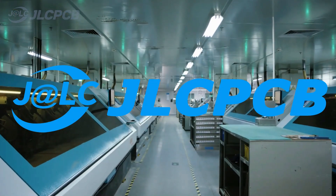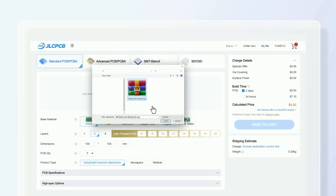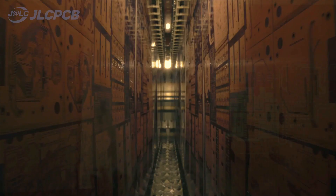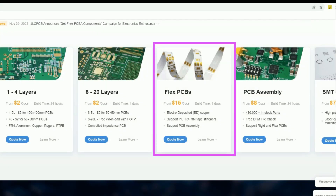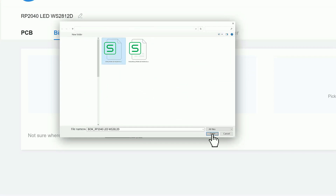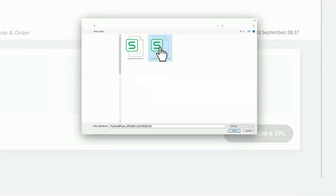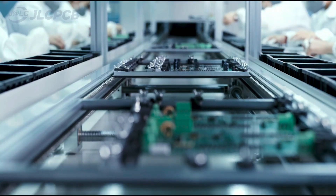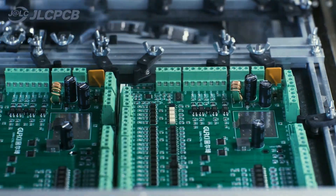This video is sponsored by JLCPCB where you can order 5 PCs of up to 8-layer PCBs for just $2, and now they can produce more complex PCBs up to 20 layers. One good addition to their services is flexible PCBs — you can order 5 PCs of flexible PCBs for just $15. You can also get free assembly services for PCBs up to 6 layers. To avail this limited time offer, click the link below, or simply login to jlcpcb.com for more discount and coupon options.